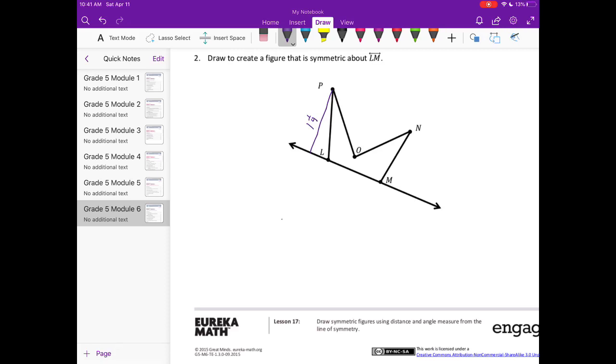I'll end up right there. Then I'm going to measure from point O, which is about one-fourth of an inch, so I'll extend it one-fourth of an inch on the other side and end up about right there. Then I'll create a perpendicular line from point N, which is about one inch long, so I'll measure one inch away from it.